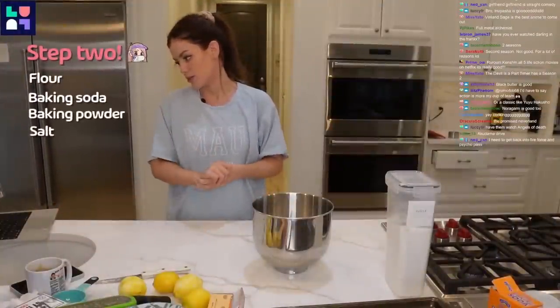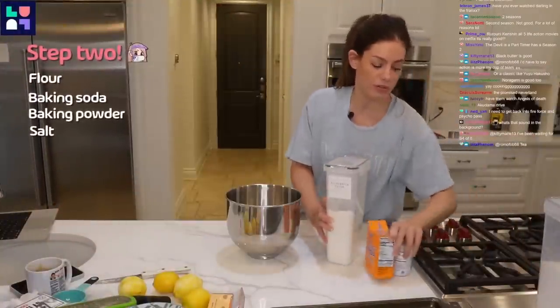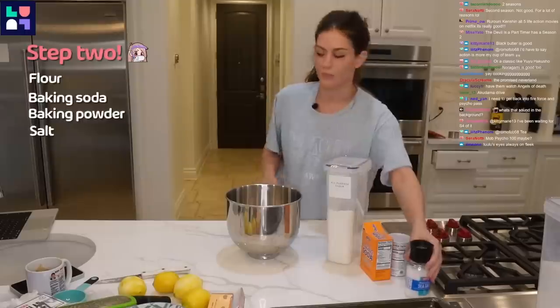Flour, baking soda, baking powder, and salt. Flour, baking powder, baking soda, salt.